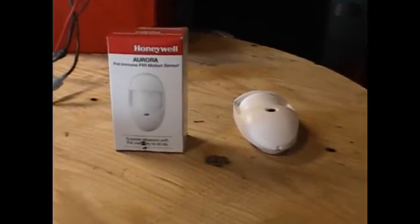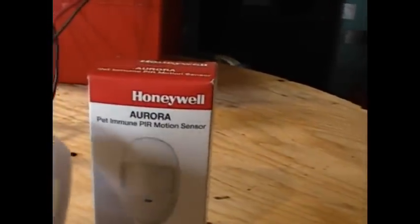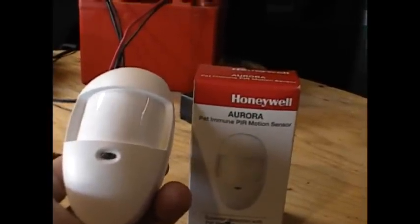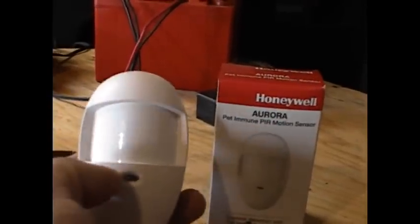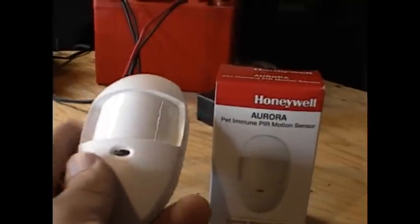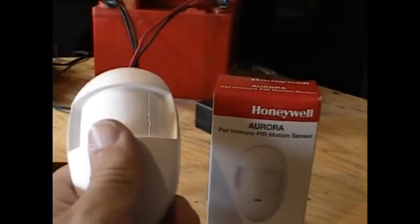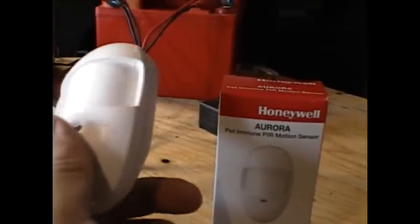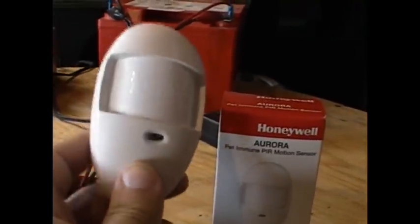What I did was purchase a motion detector that runs on 12 volts. This particular model — a Honeywell Aurora — is the lowest power consumption infrared motion detector on the market. On standby, it only draws four milliamps, which is almost negligible. If you do an average amount of driving, your car battery will still be fully charged even with this running for two or three days.